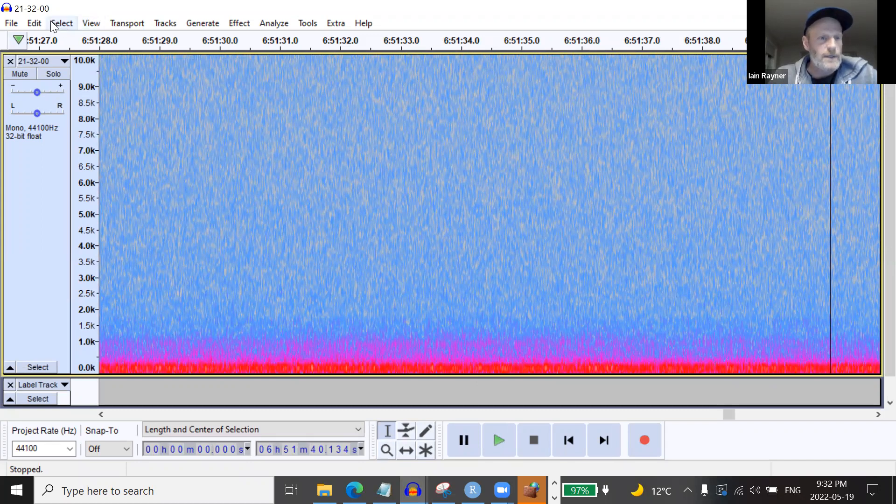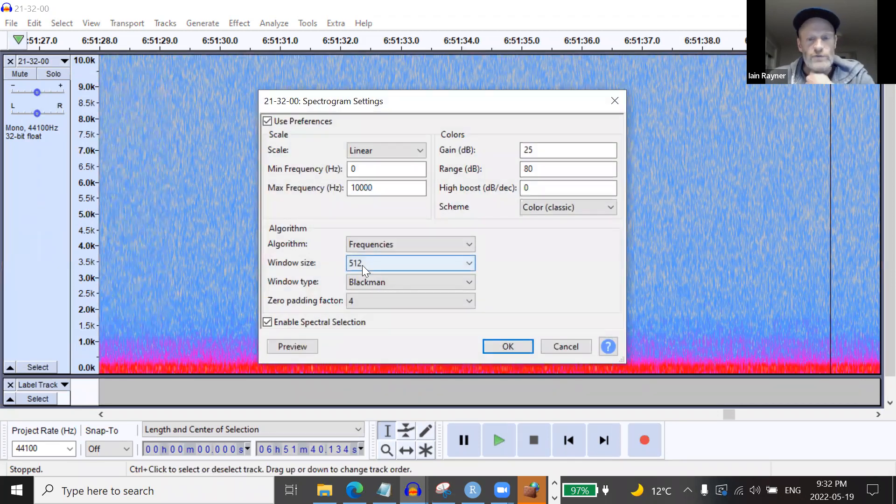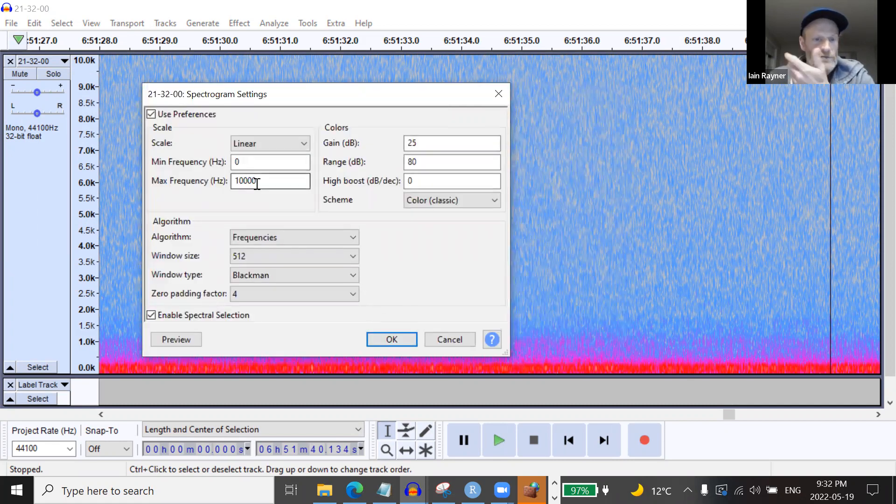I fire up Audacity and open last night's file. The presets I use in Audacity: 512 window, Blackman window type, zero to 10,000 Hz. This seems to work well. I toggle between two zoom levels — 500ths of a second and a default zoom showing 15 seconds of time on screen simultaneously. I don't have to touch these settings when I toggle between the two, which makes it efficient.